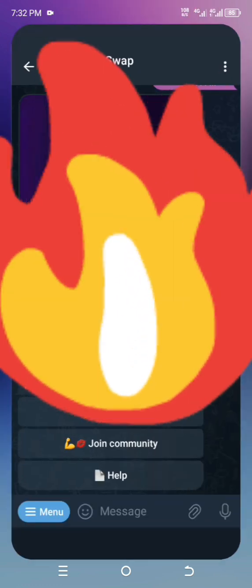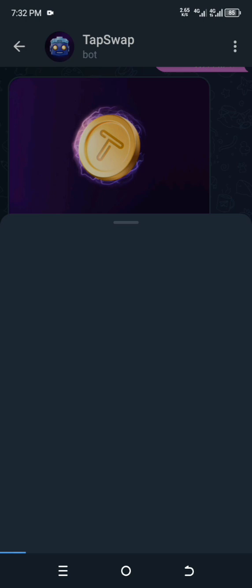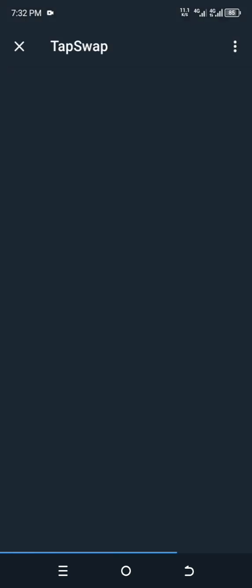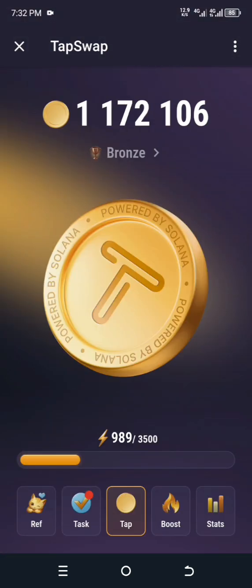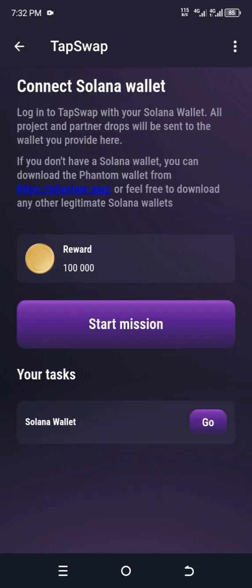Now go back to your TapSwap bot and click on Start. In some cases it might work without a VPN, and in some cases you will need one. I'll be trying it right now without the VPN to see how it goes. Click on Start Mission.